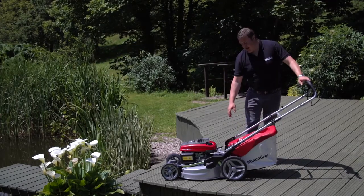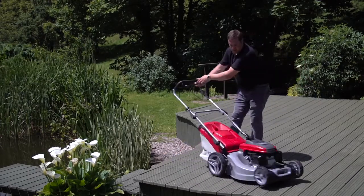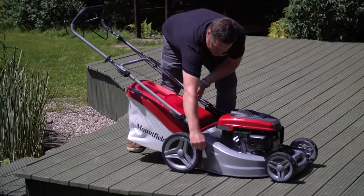This also has a single point height of cut adjustment going from 25 to 90 millimeters. As you can see it's very smooth and easy to use.